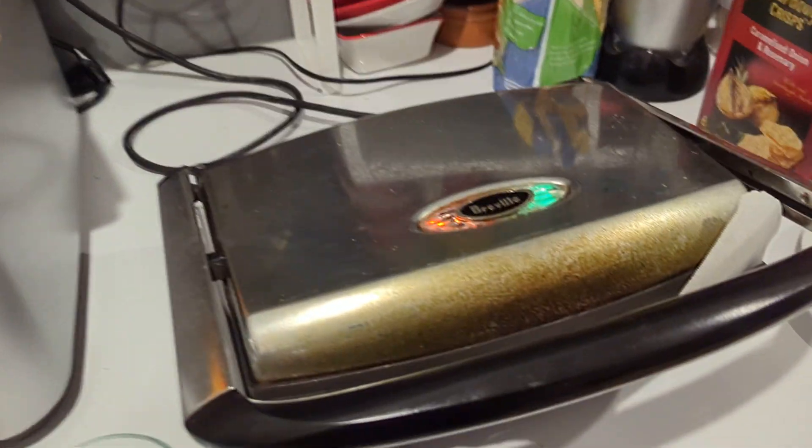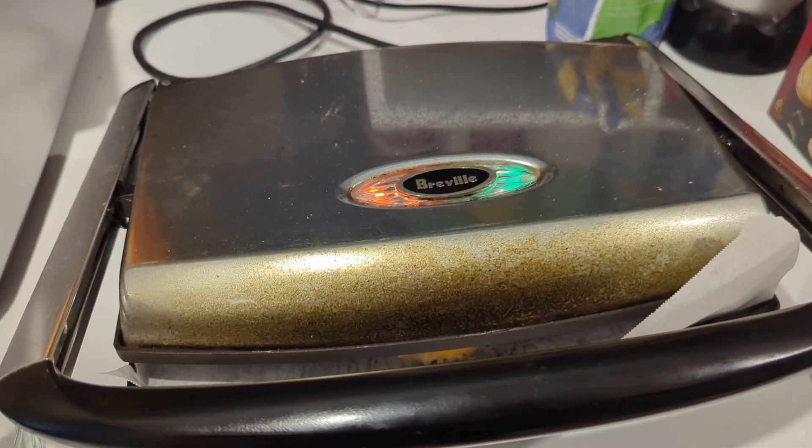That probably could have been done a bit better. It's oozing out — you see that? Yeah, that's going to make a mess. We'll see how it turns out. I'll be back in a second.